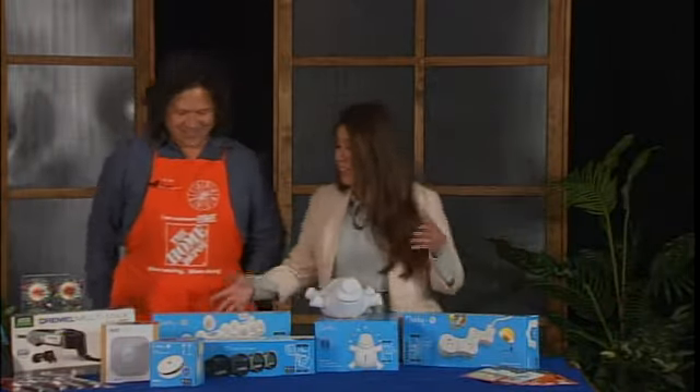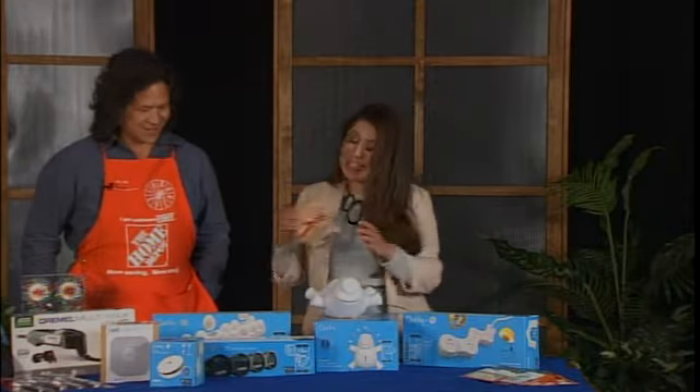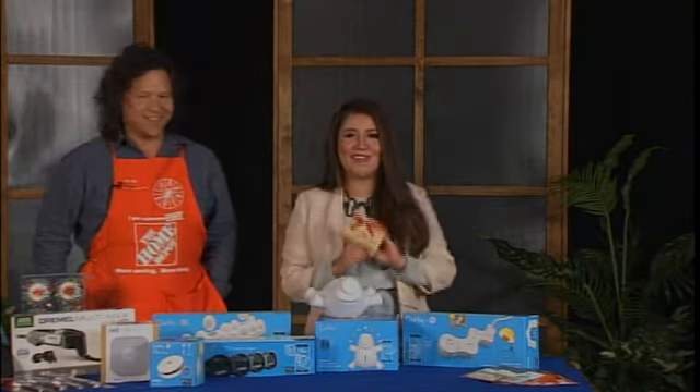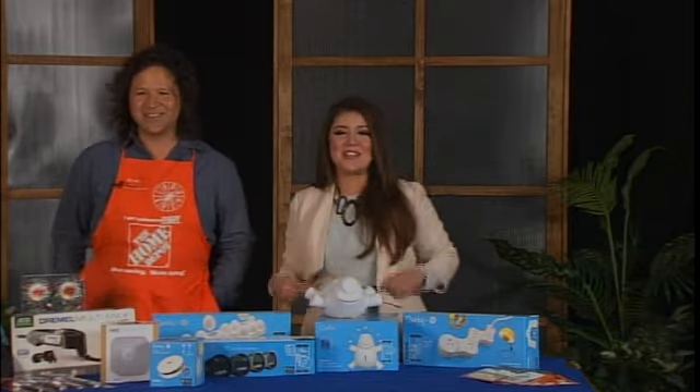We're going to talk a lot more about gifts for dad, plus how to trim that tree and how to decorate the household. He also brought us a little giveaway for the 12 Days of Christmas, so we'll be with you in a little bit. Let's send it over to Victoria.